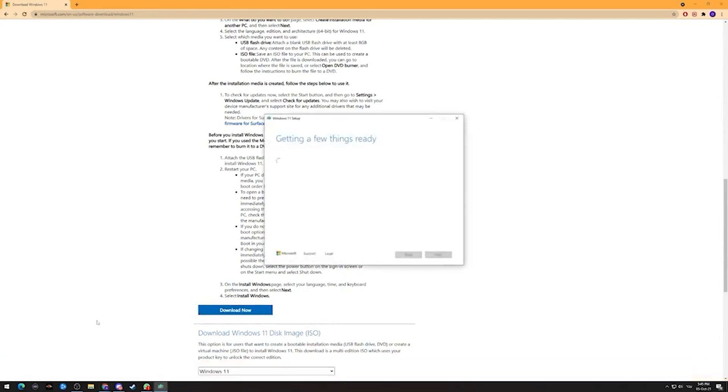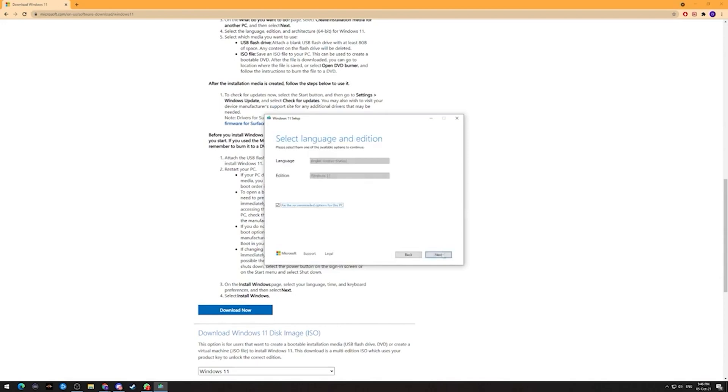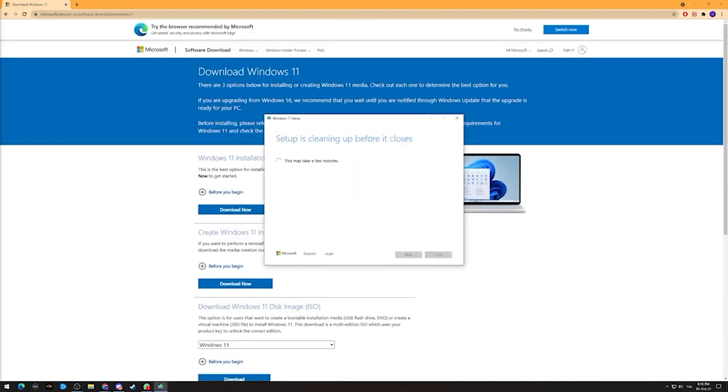Run the program and connect the USB drive to the computer. Know that everything you have on the drive is going to be deleted, so I recommend that you don't have anything other than that USB drive connected to your computer so you don't accidentally format anything else. From there it's quite simple — just choose the version you want to install and click next until the process ends successfully, and that's it: you have a drive for Windows installation.